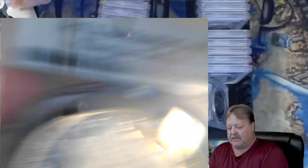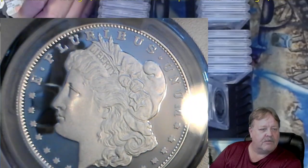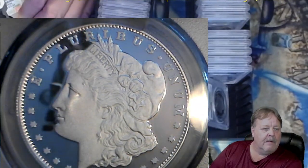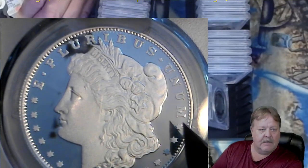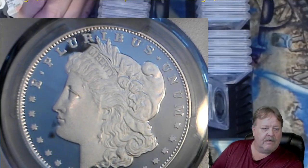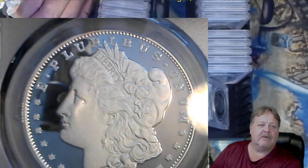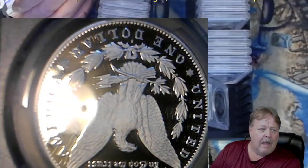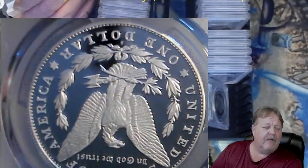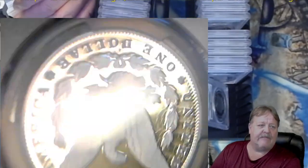And then let's look at these two. Here's the other 69. And if you notice, this is the one behind her neck, by these two stars - that star and this star. There's those little marks there. I'm telling you, I did not see those marks when I sent them out. I'm super happy to have 12 out of the 15 of the Morgans that came back at a 70.